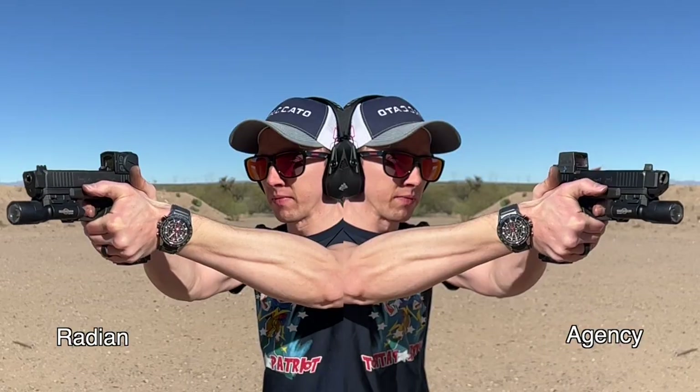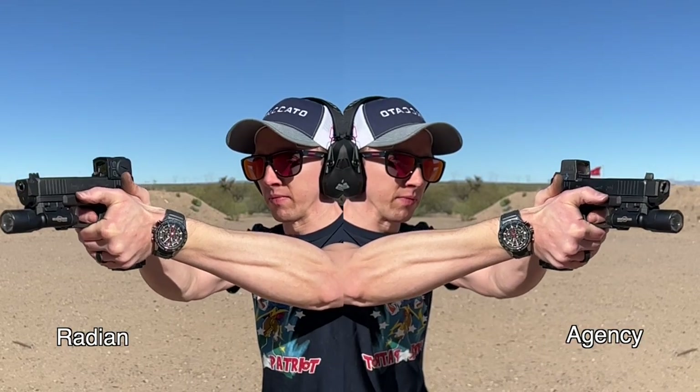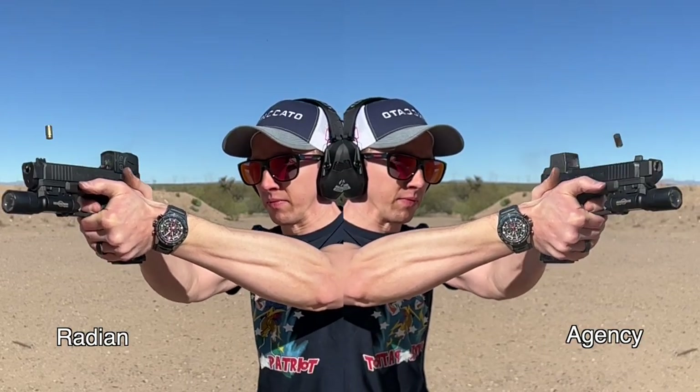Hey everyone, I'm Brett and welcome to Nightwood Guns. I've been promising you all a comparison between the Radiant Ramjet Afterburner Compensator and the Sage Dynamics Agency Compensator for Glocks.